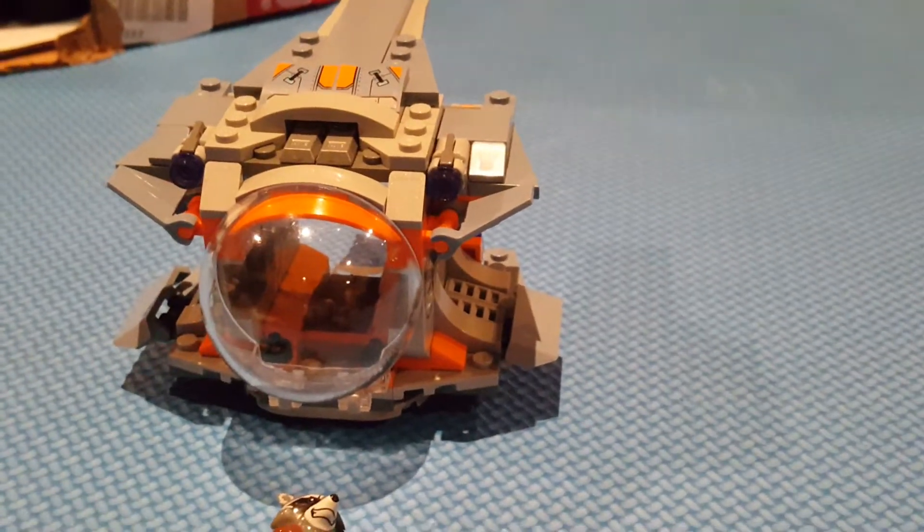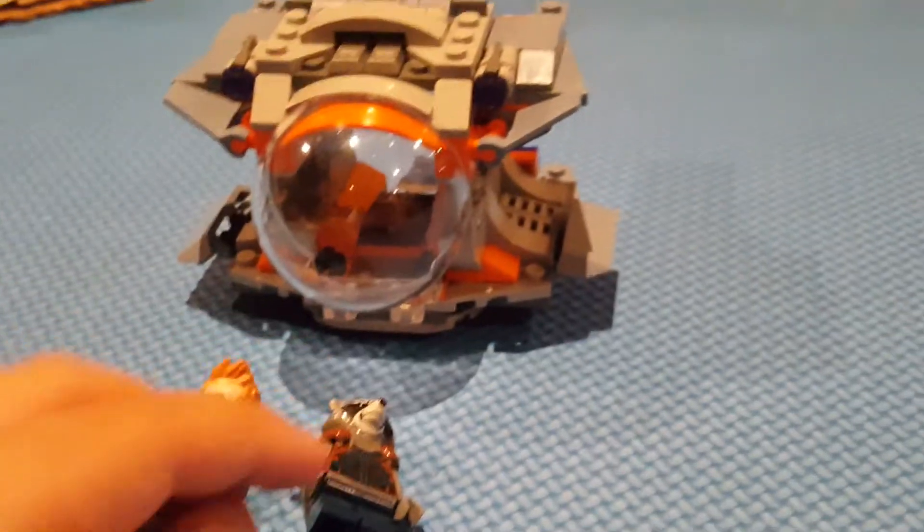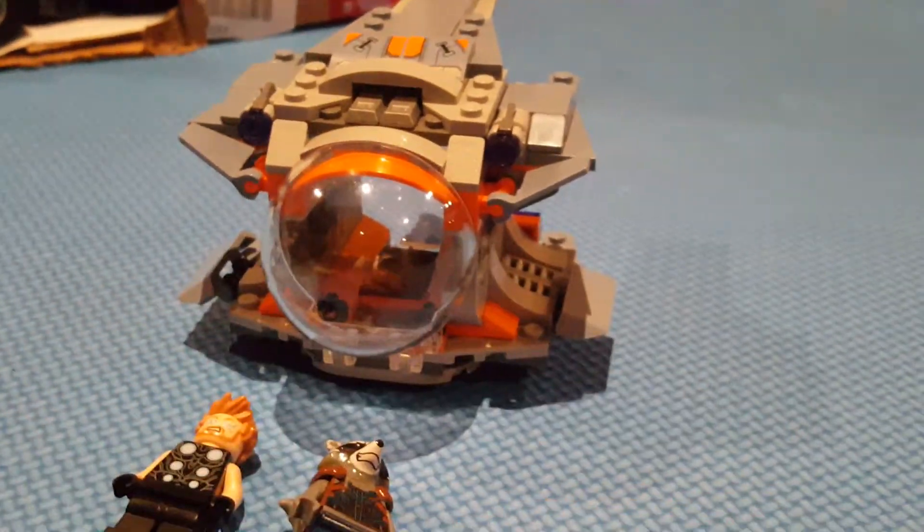Hello, Lucas here, back with another video. Today is another LEGO Marvel Super Heroes set — it is the LEGO Avengers Infinity War Stars Weapon Quest.